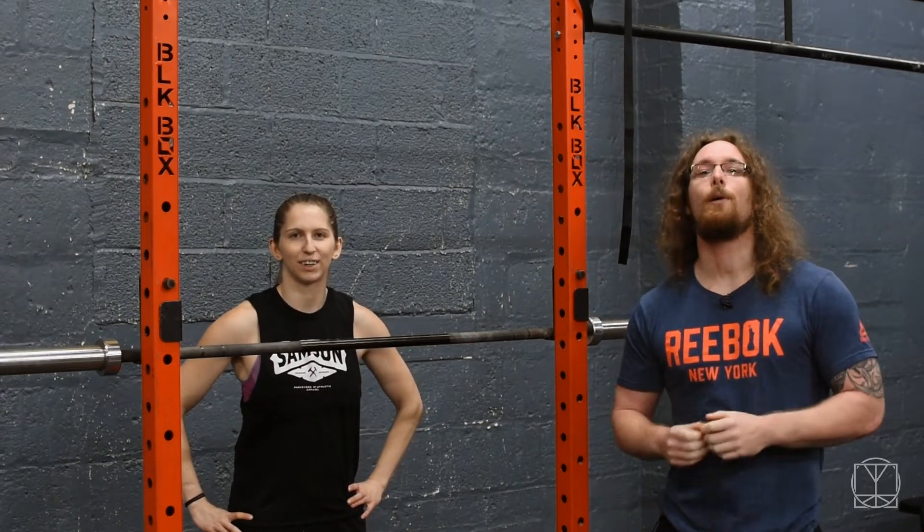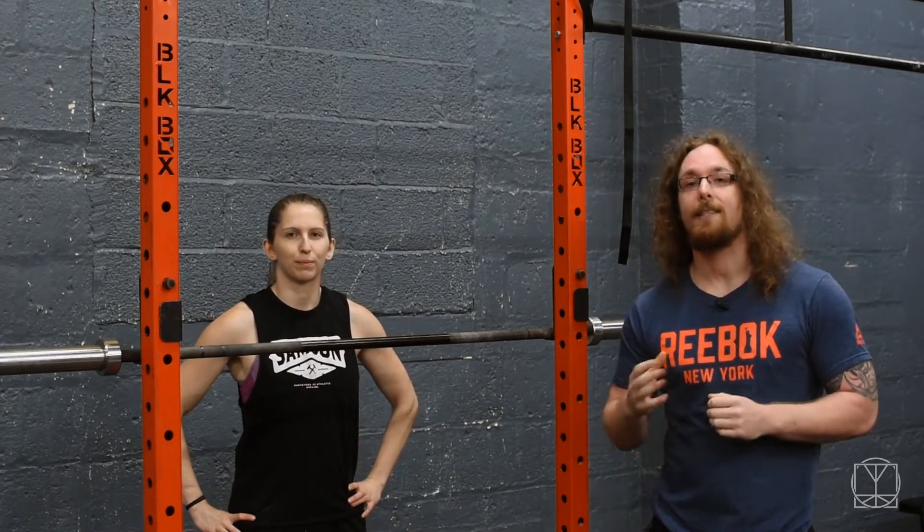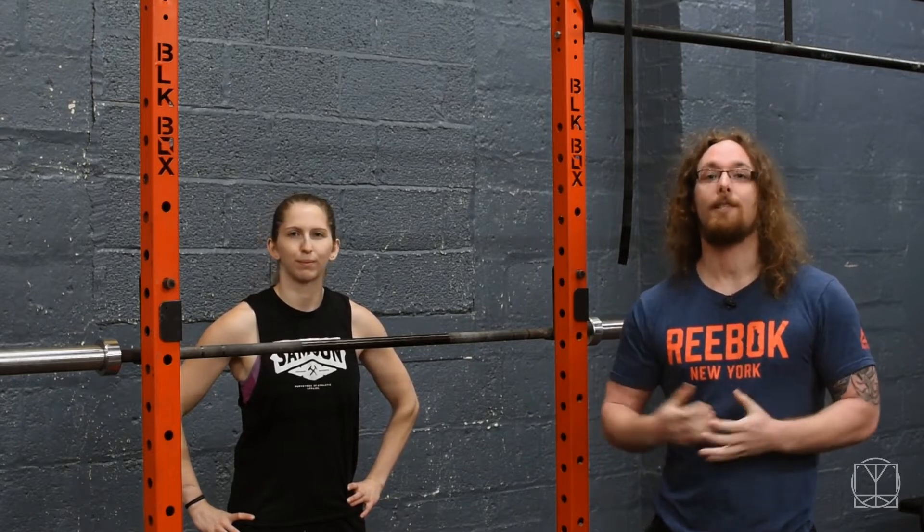Hi guys, Tom Morrison here and today we're going to help you correct your pressing technique if you're running into any kind of compensation patterns.